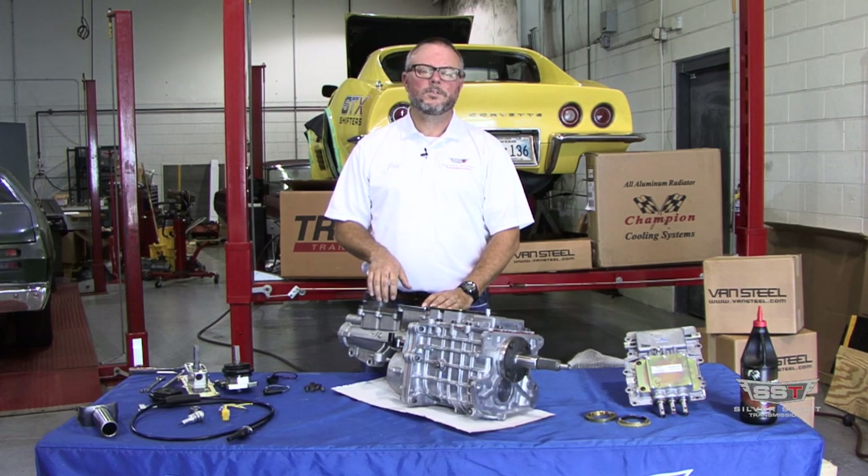Hi, I'm Jeff Kaufman of Silver Sport Transmissions and today we're going to cover some features and the benefits of those features on the Tremec TKO 5-speed, so follow along.